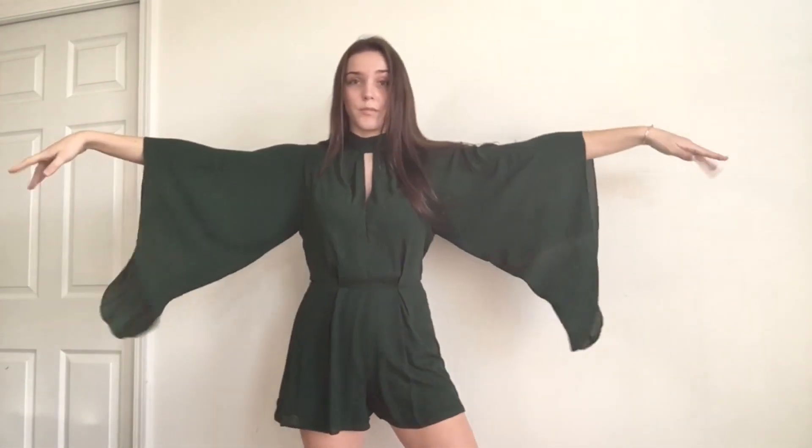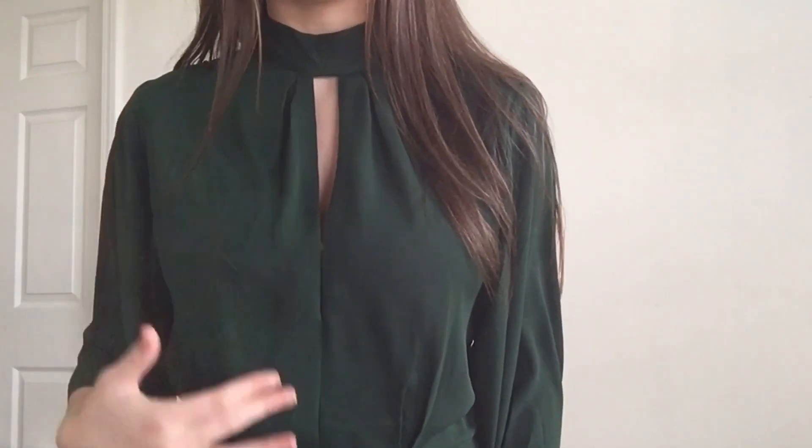This next outfit is just this green romper from Akira. I actually got this like two years ago and wore it to Christmas Eve last year. It's this dark green and it has super fluffy sleeves, a high neck, and an open neckline. I personally love rompers because I feel like it kind of looks like I'm wearing a dress, but I'm definitely not, and it's way more comfortable.